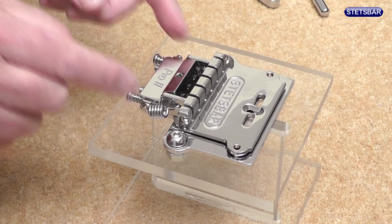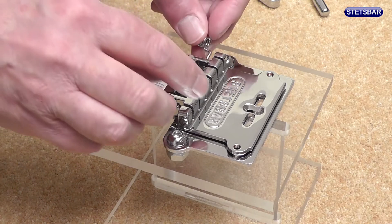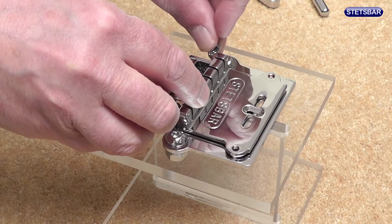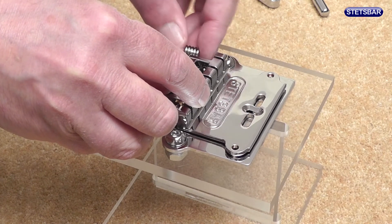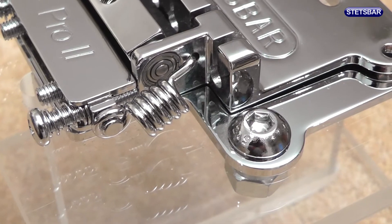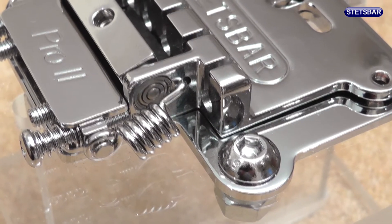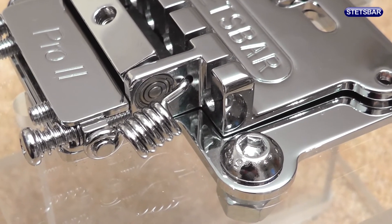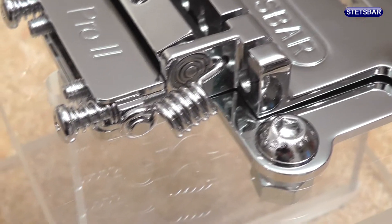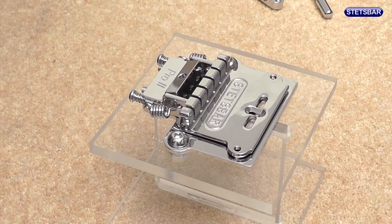There's one spring on each side so we need to fit the other one. And if we take a look in close up you can see how the springs sit — the spring sitting over the end of the retainer bar.